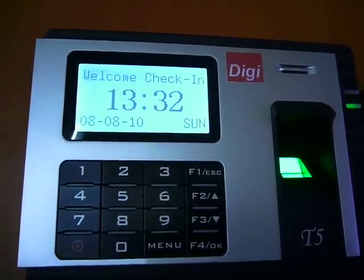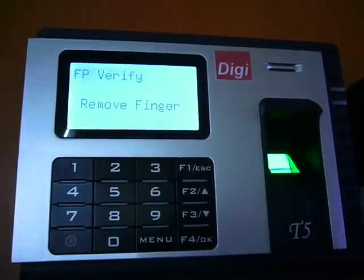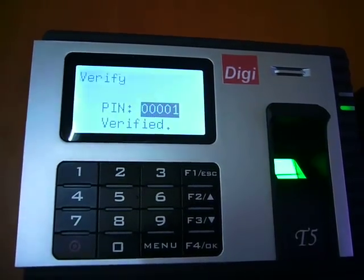I will show you how it will recognize the finger. Thank you. And my backup finger is recognized as well. Thank you.